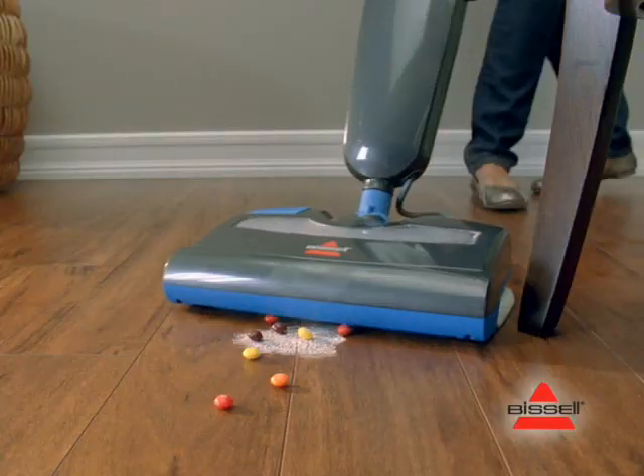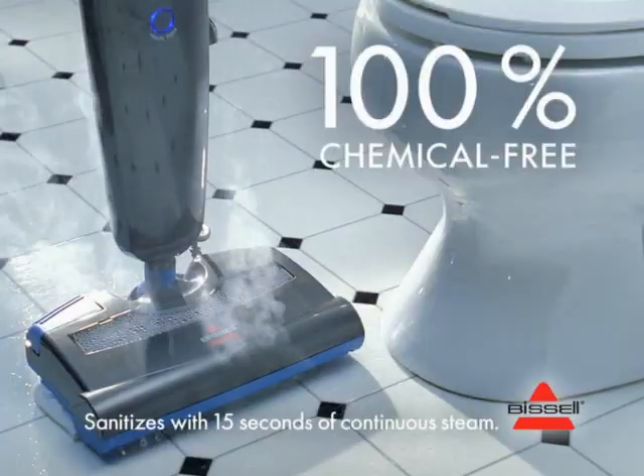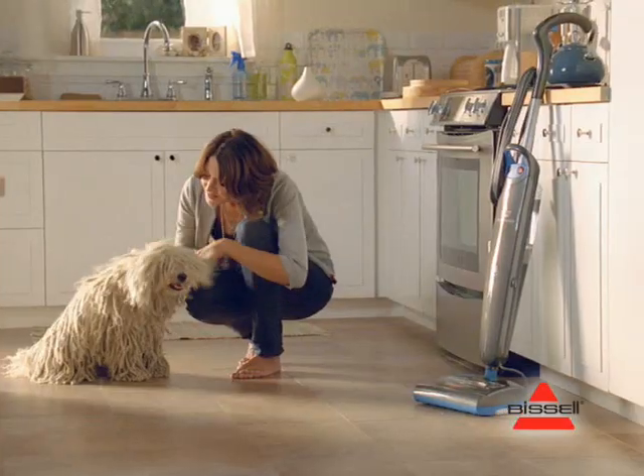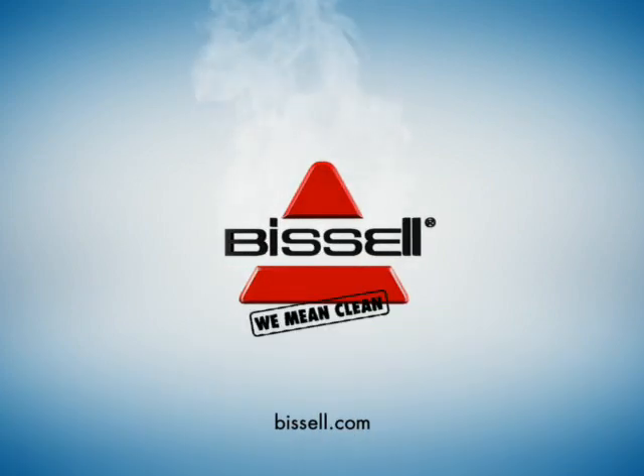Fortunately, Bissell has a better way. The Bissell Steam and Sweep is an easier and more effective way to clean. It sweeps up crumbs and debris, and it naturally sanitizes the floor with steam. Way better than a messy mop. The Bissell Steam Series. Bissell. We mean clean.